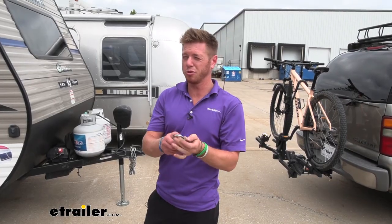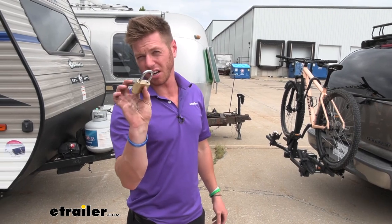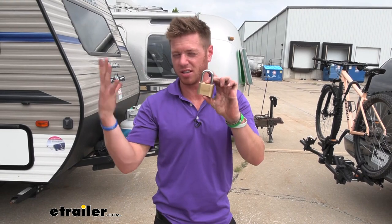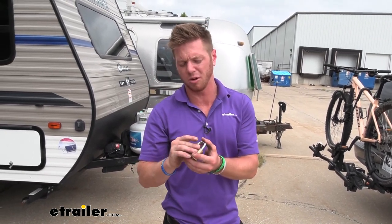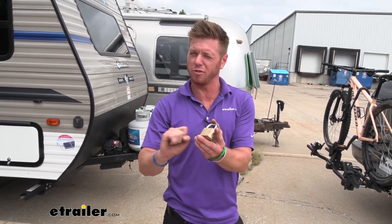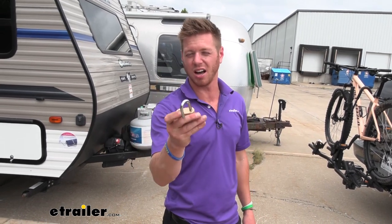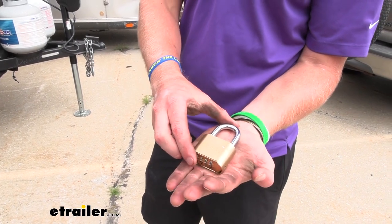If you are using this outdoors — and it can be used outdoors and indoors — you want to make sure it's not going to freeze up on you. Whenever moisture gets inside it starts to freeze and then it's going to lock up on you. What I suggest is you can either get some locking lubricant or just spray a little bit of WD-40 on it. That is going to disperse all the moisture so it doesn't lock up in the winter. And that'll do it for a look at the Trimax combination lock.